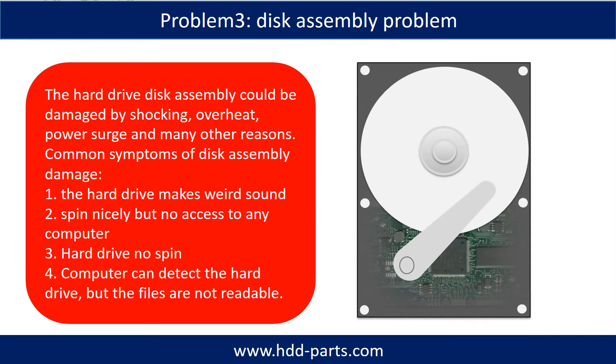If the hard drive disk assembly is damaged, we can do disk data recovery to recover the data from the disks. The common symptoms of hard drive disk assembly failure are: 1. Hard drive makes weird sounds. 2. Spins normally but no access from any computer. 3. Hard drive no spin.